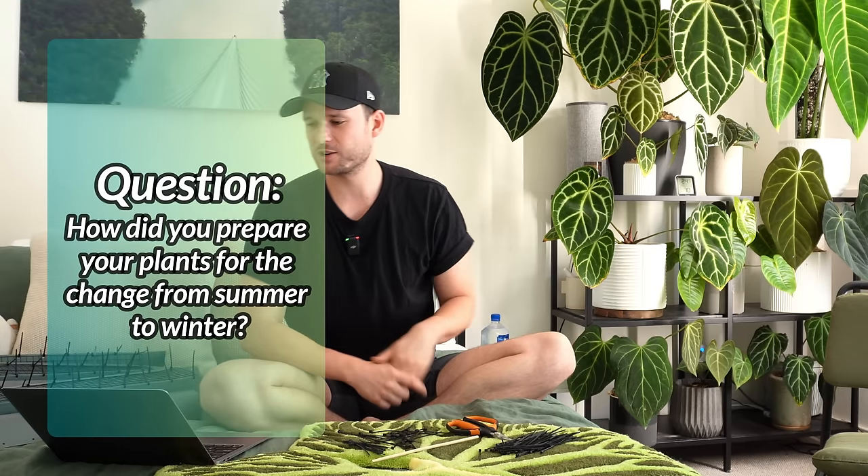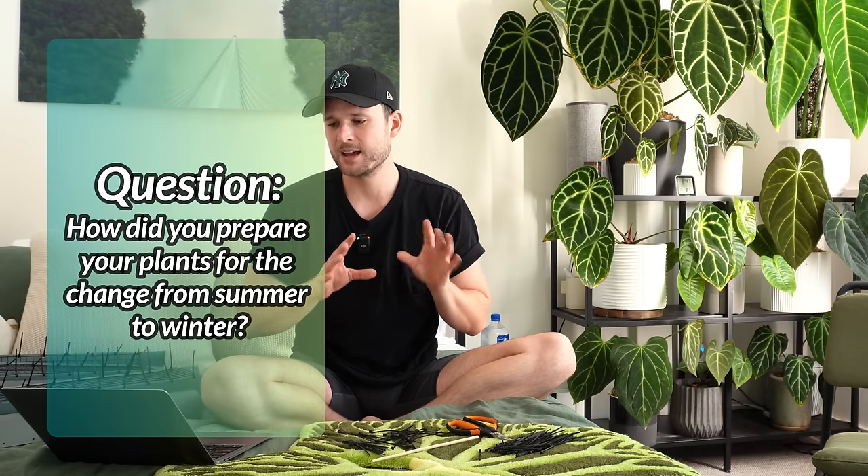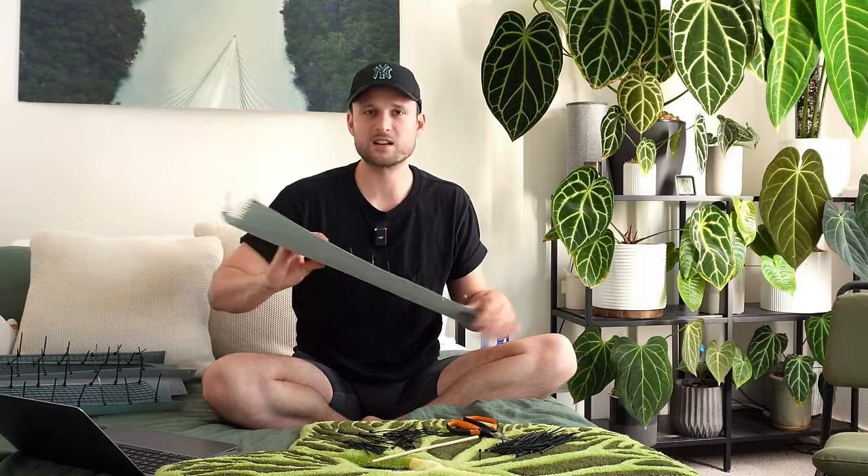In the first year of your plant journey, how did you prepare your plants for the change from summer to winter, and if you could go back in time, is there anything you would do differently? I didn't prepare them at all. It's not like it's summer one day and then winter the other — there's a gradual change, and autumn prepares them for winter. But if there's one thing I would do differently, I would look into supplementing conditions much earlier. I was refusing to use grow lights, wanting to rely on natural light, but you're living in an apartment with a concrete ceiling — there will most likely not be enough natural light to make your plants thrive, especially during winter.